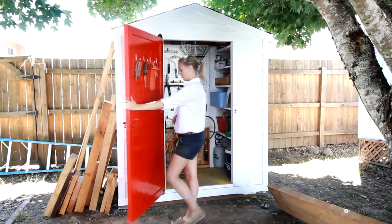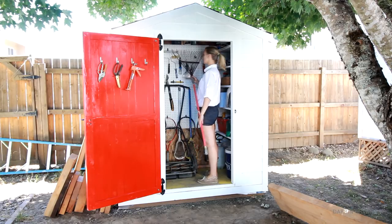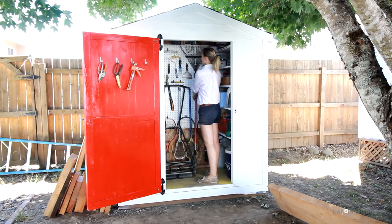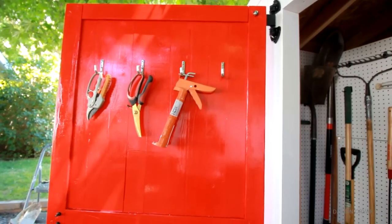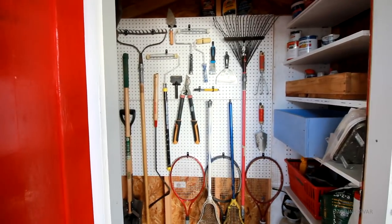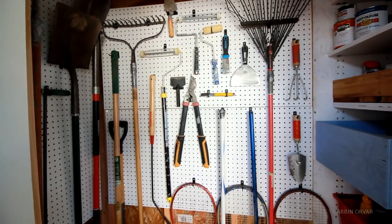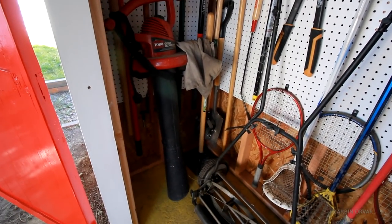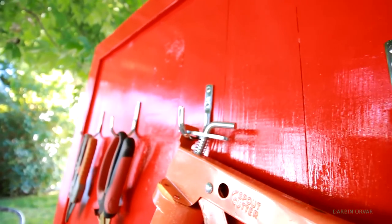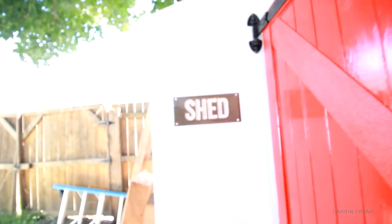Final walkthrough — it's really easy to access things, which is exactly what I wanted. I think this is a good example of how you can fit quite a bit in a very small space, if only you organize things and give everything a home. I really like these hooks on the inside, and I think the shed sign adds a nice finishing touch — just in case I get confused one day and can't remember what this little house is for.